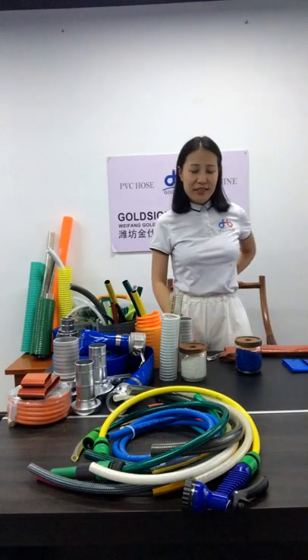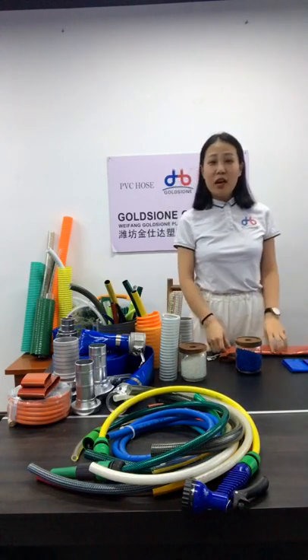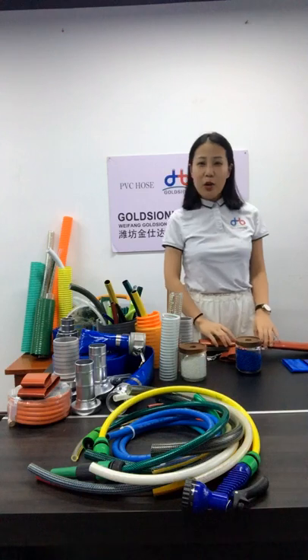Hello ladies and gentlemen, welcome to my channel. This is Anna from Gautian. It's my honor to meet everyone here today. As a PVC hose manufacturer with 20 years of production experience, we own 24 production lines that can produce different types of hoses.